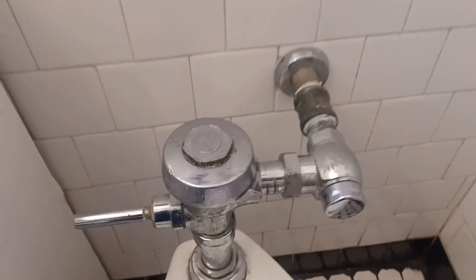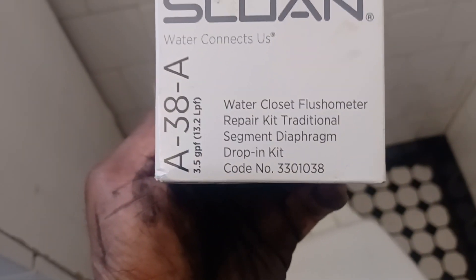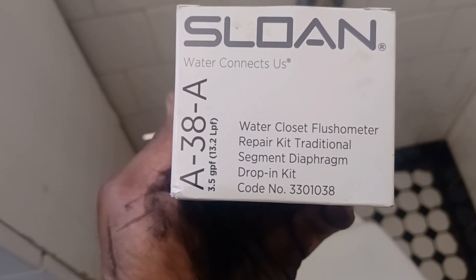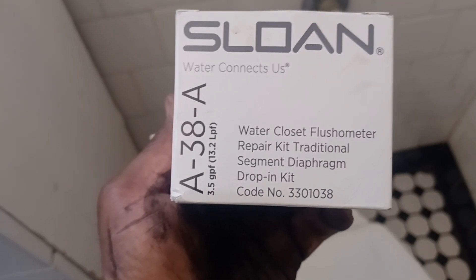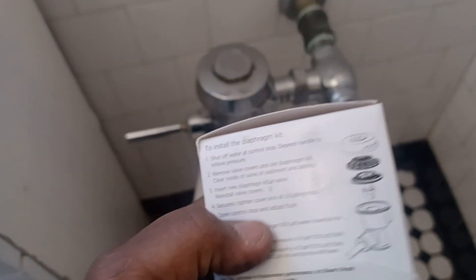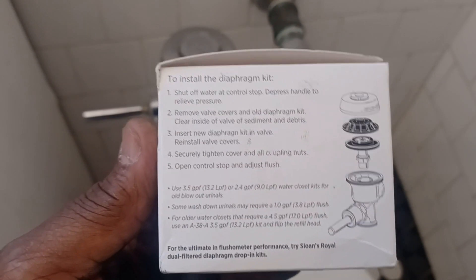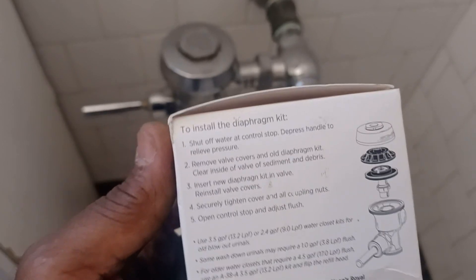There's a flush valve as well. So this is what we have here — a Sloan water closet flushometer repair kit. You can get these in different gallons per flush. I think this is a three to six gallon flush right here.